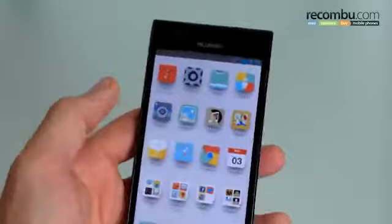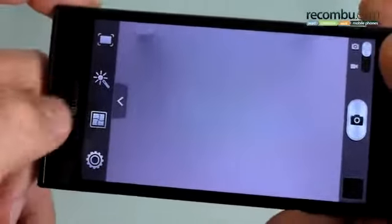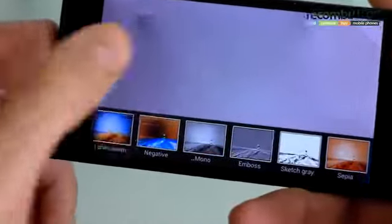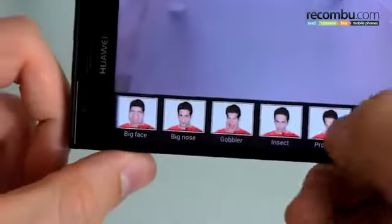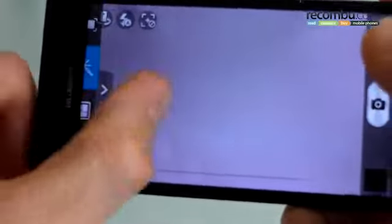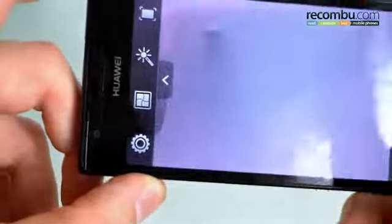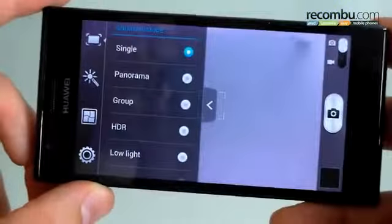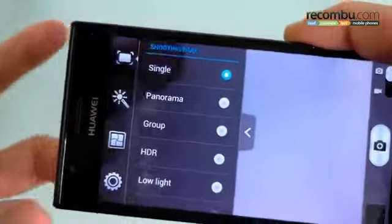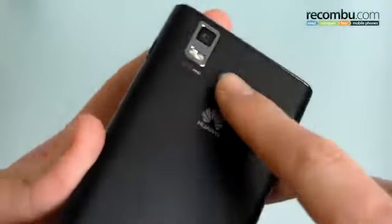The 13-megapixel camera around the back comes with Huawei's user interface, very similar to what we've seen on past Huawei devices. You've got a panel you can pull in for special effects, filters, and effects — some ice-cream-sandwich-style effects which deform faces. You can also access settings. It's got a front-facing camera as well, though the last time we tried to access it, it crashed — we'll report on stability in our full review. HDR mode is on there, you've got low light, group shot — a really complete camera experience taking advantage of that 13-megapixel sensor.